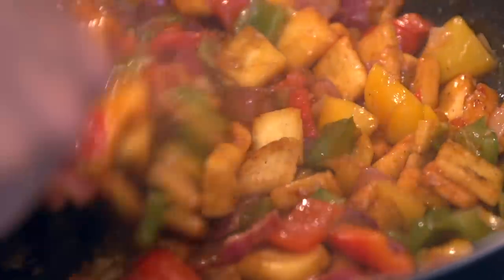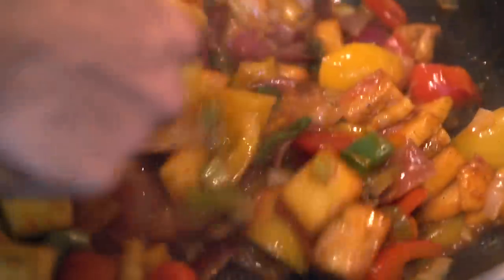Give it a good mix and let it bubble up for a few seconds so everything is beautifully coated. The shine on this is just amazing and it smells incredible. It is really good with some egg fried rice or some chicken fried rice — both recipes are on my channel, I'll leave the links below. It's a match made in heaven. It's ready to plate up.